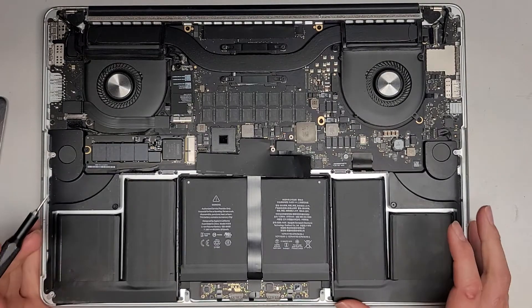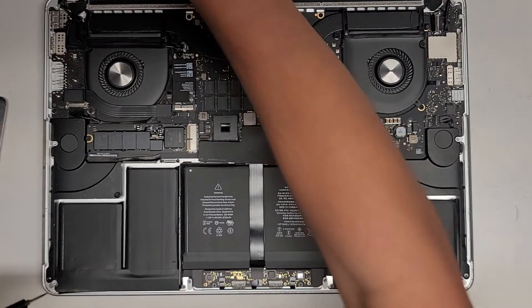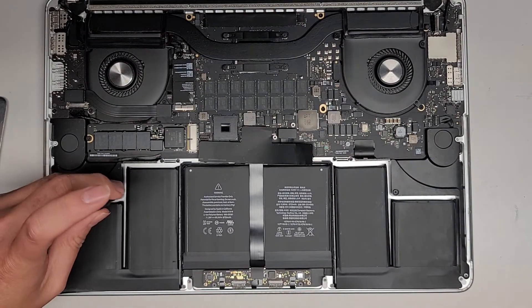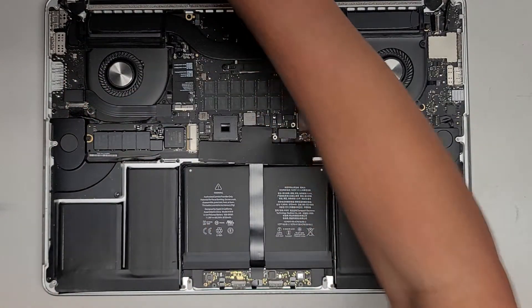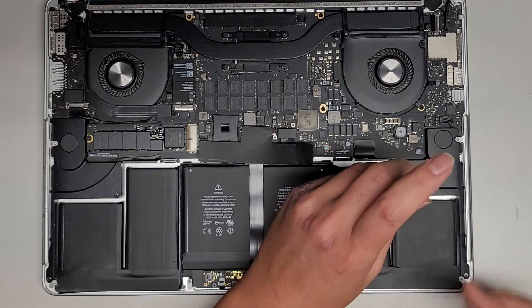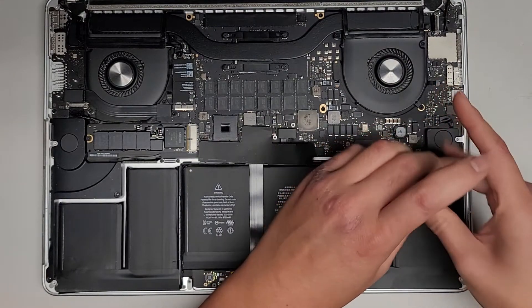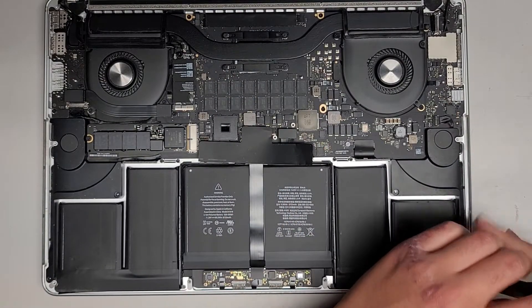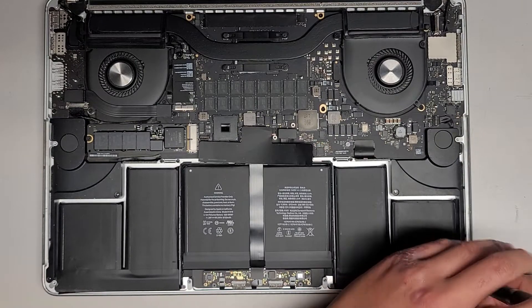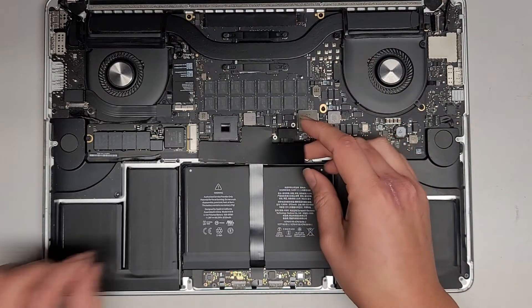We're going to use a T5, Torx 5 screwdriver to remove these screws. The customer didn't remove the speaker screws. I'm going to keep them all in order because they are different sizes, shapes, and lengths. I probably should be doing this outside — maybe I'll open a door if I can smell the lithium vapors.